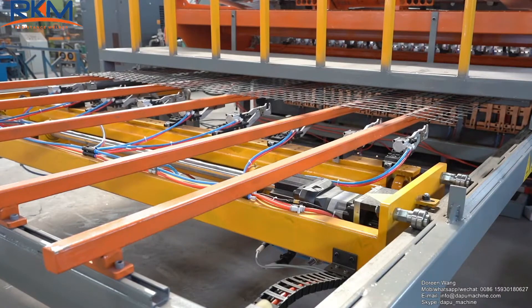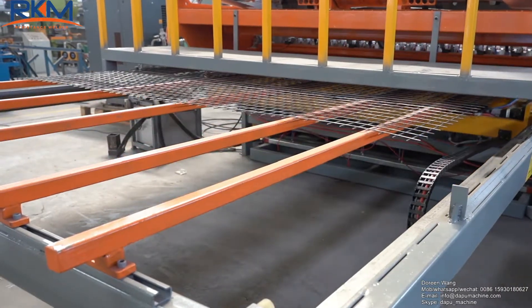CNC control ensures the mesh size is accurate. Welcome your inquiry for this machine.